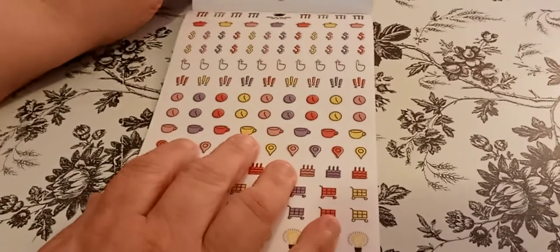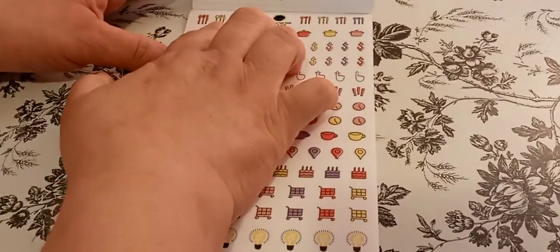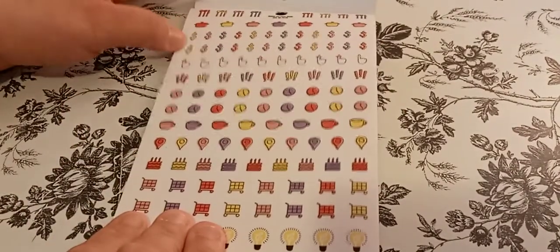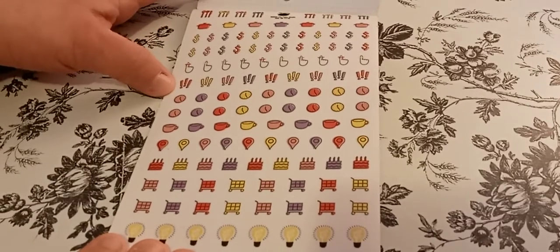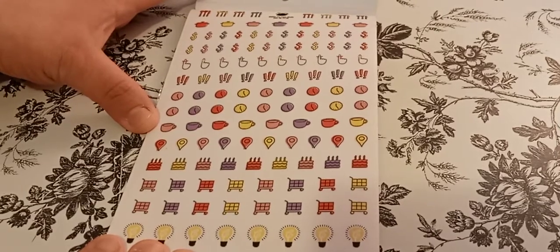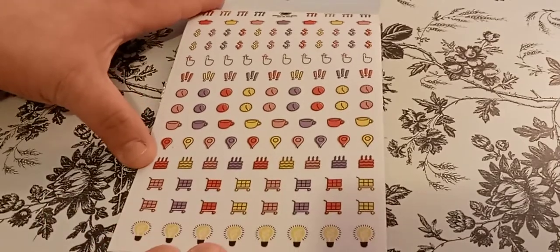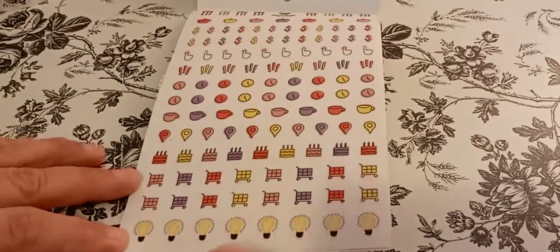I've always had a hard time doing that. I thought that was a letter, but it's the food. Crockpot, money, don't forget, quotation, time. A cup of soup — maybe coffee. Pin it. Birthday, or cake. Shopping. And then idea.